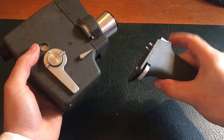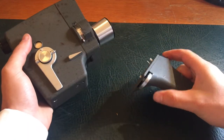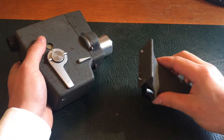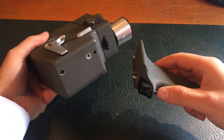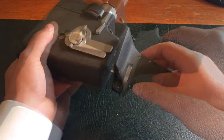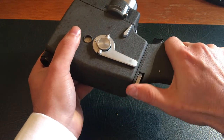In the box it is disassembled. This is the main body of the camera. Here's the handle. So it looks like you just sort of, this comes together and you screw this thing here. And there you go, ready for action.